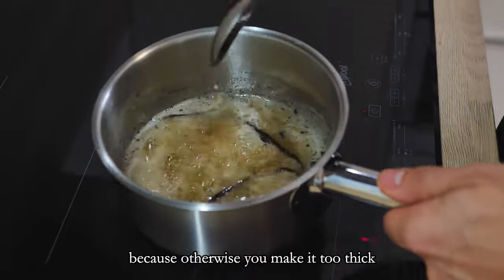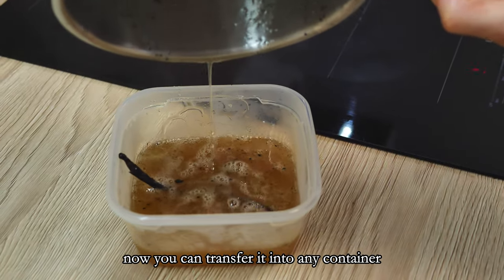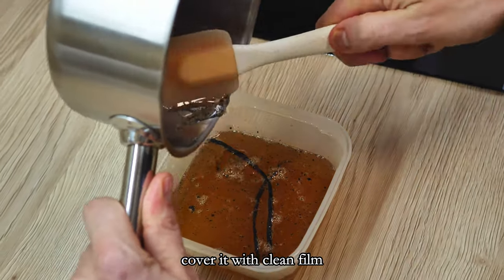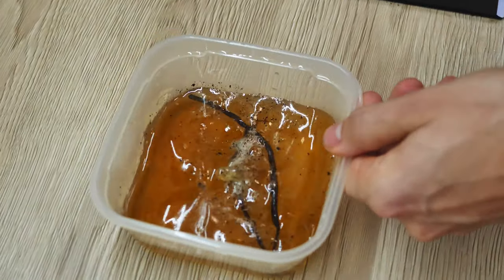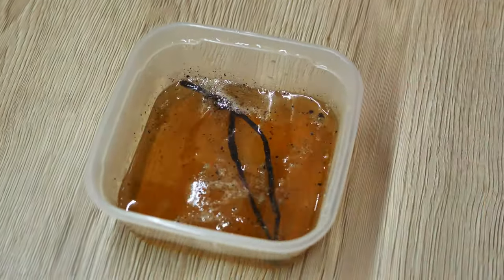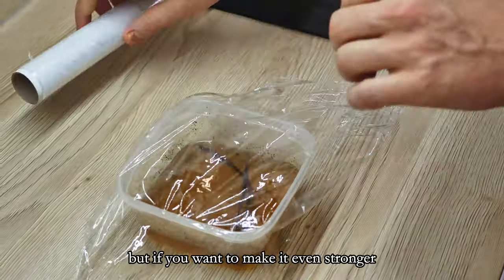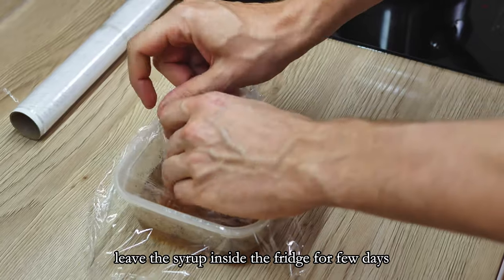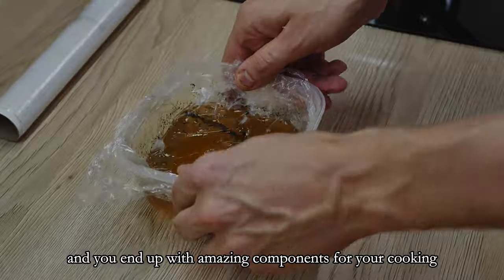Otherwise you make it too thick. Transfer it into any container, cover it with a clean film, and leave it inside the fridge to cool down. At this stage you can use it, but if you want to make it even stronger, leave the syrup inside the fridge for a few days or even weeks and you end up with an amazing component for cooking.